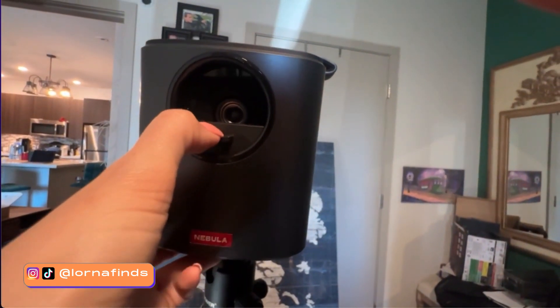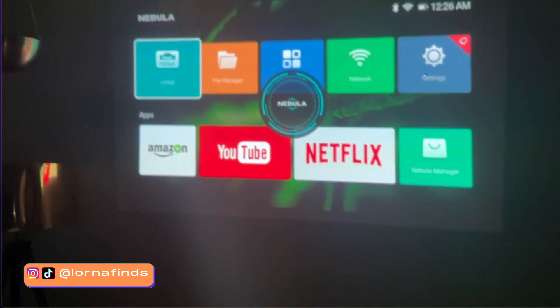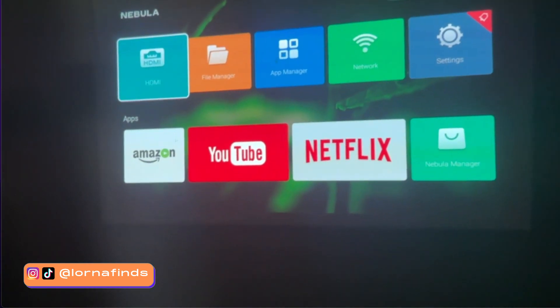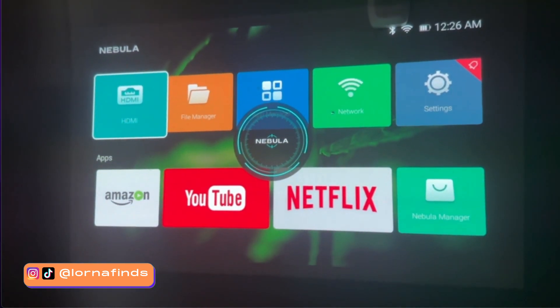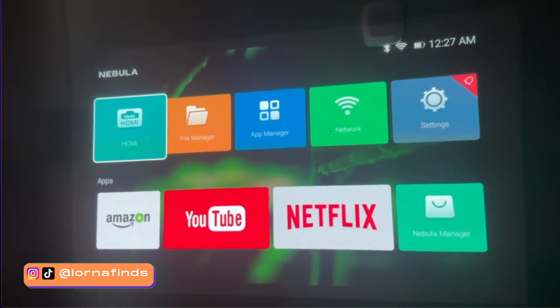To turn it on, all you need to do is slide down the lens — isn't that interesting? Just slide it down and it's on. I put it on a simple tripod in front of my bed. Look at that — the projector is adjusting itself to get back into focus even when you move it around. It's being corrected automatically by the system.